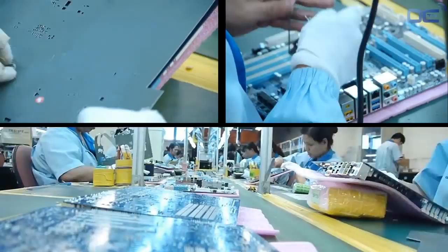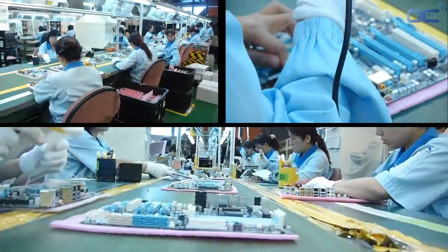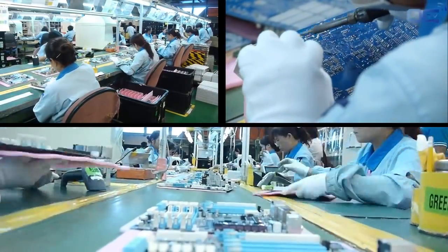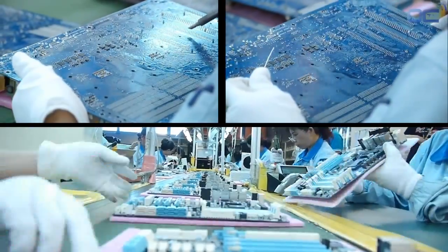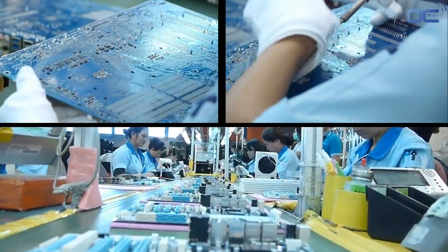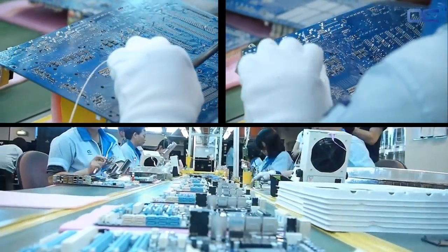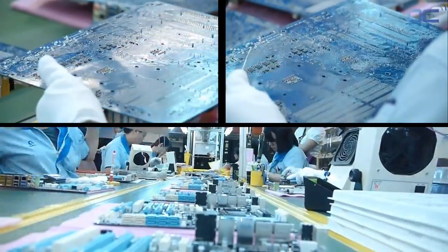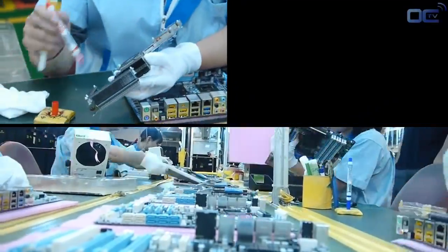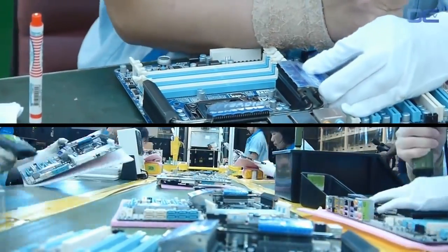Another inspection is made with solder iron adjustments if needed. Then heatsinks are mounted on the board before another inspection and checkup by the ICT integrated chip tester.